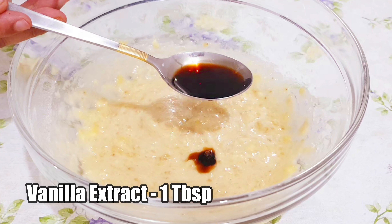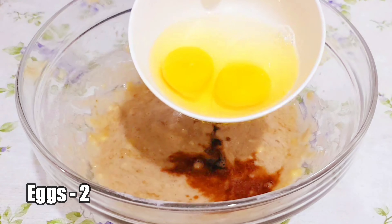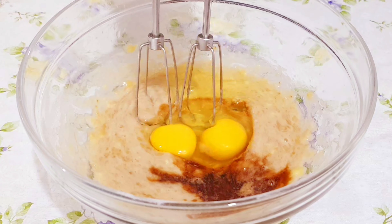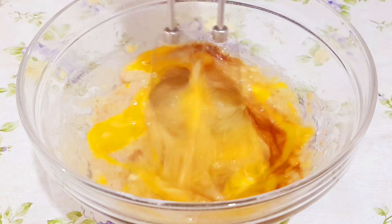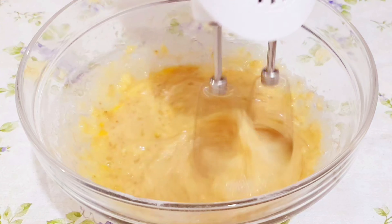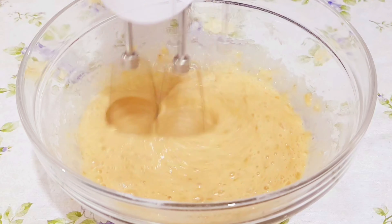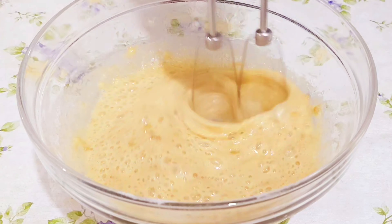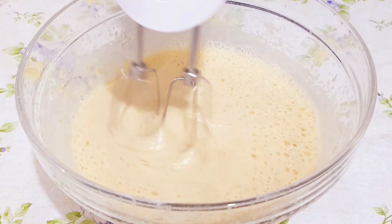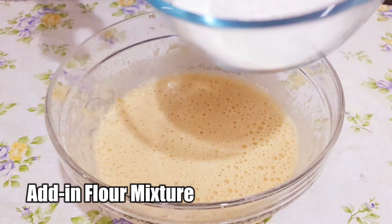Now we'll beat for about four to five minutes until the bananas turn smooth. Add one tablespoon of vanilla extract, then we'll add two eggs and beat for about two to three minutes. Then we'll add the prepared flour mix and mix everything well.